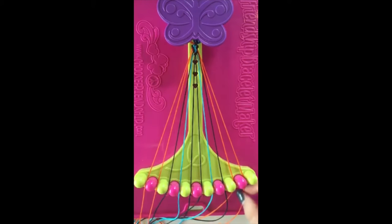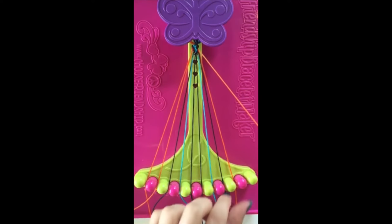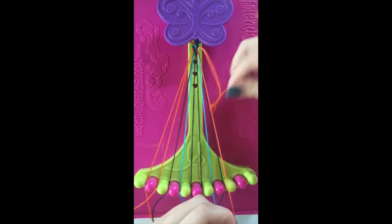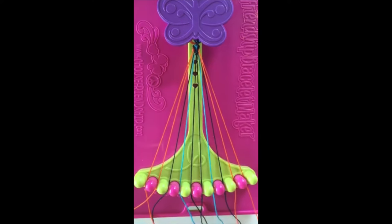Step number eight. Take string number ten and make a left-handed double knot with string number nine. This string will now be in slot number nine.